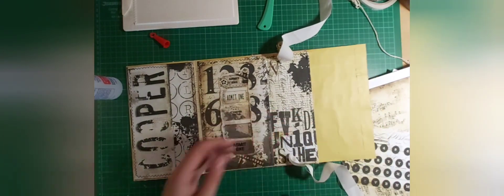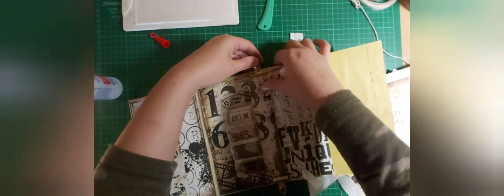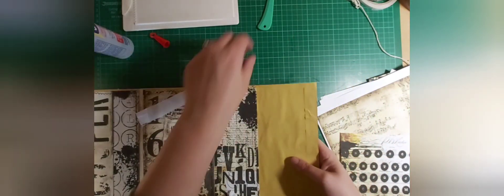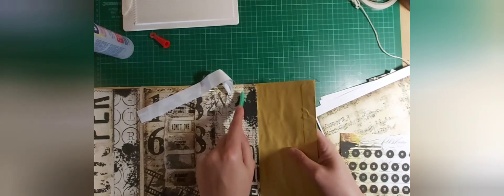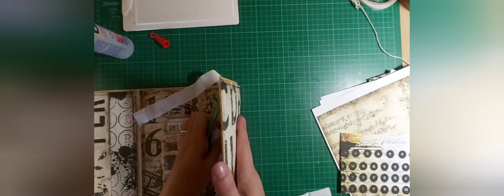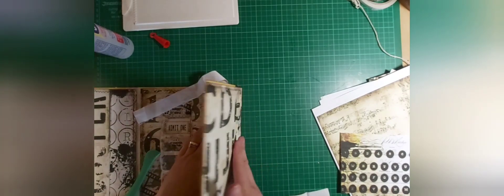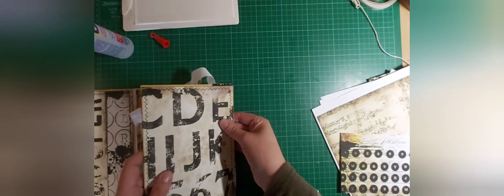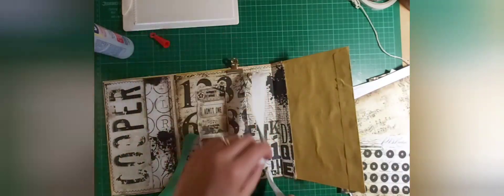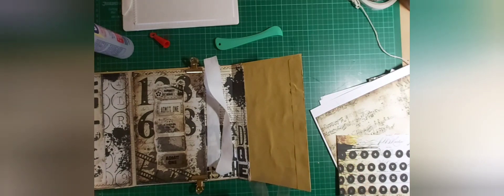I'm going to release this because that should now be dry, and I'm going to put these on here to hold that part just where it's a little bit thicker. Right, so now to work on the back section. I'm just going to encourage this fold here, down where my spine is. You're going to need a smaller envelope.